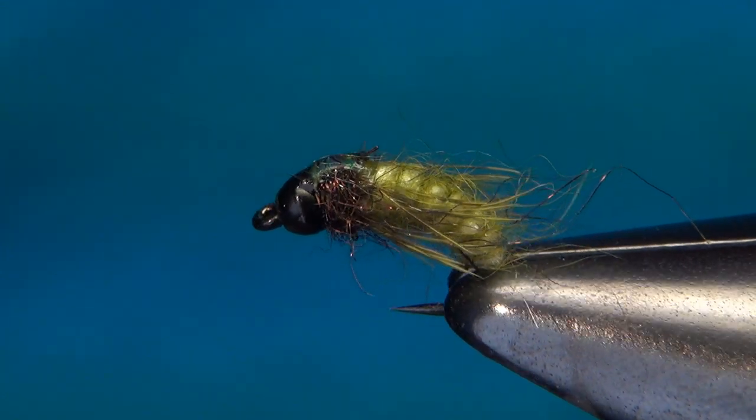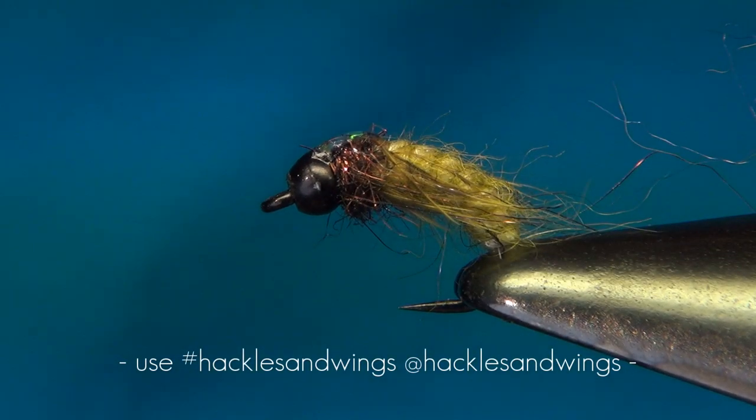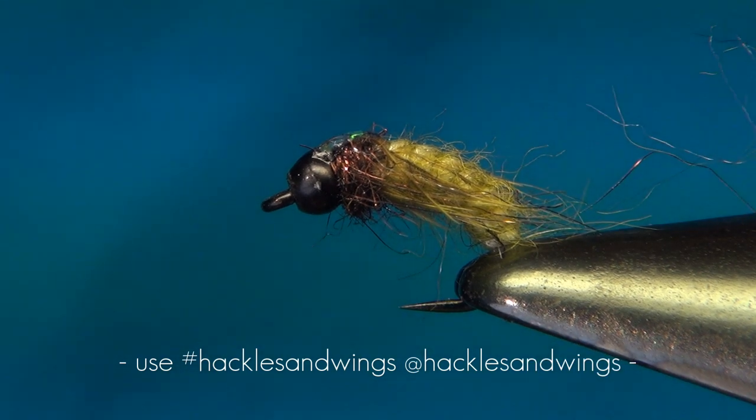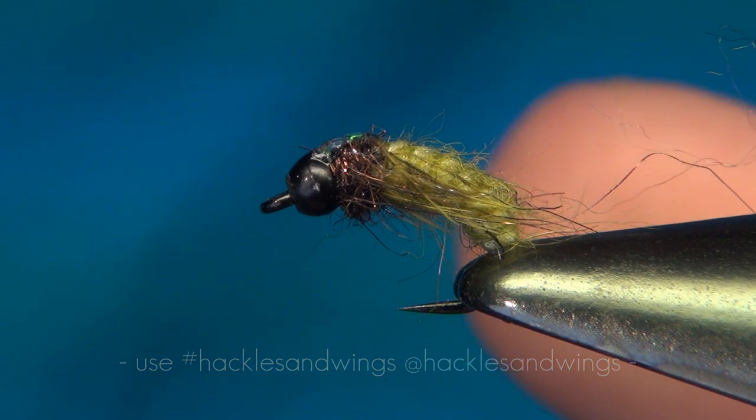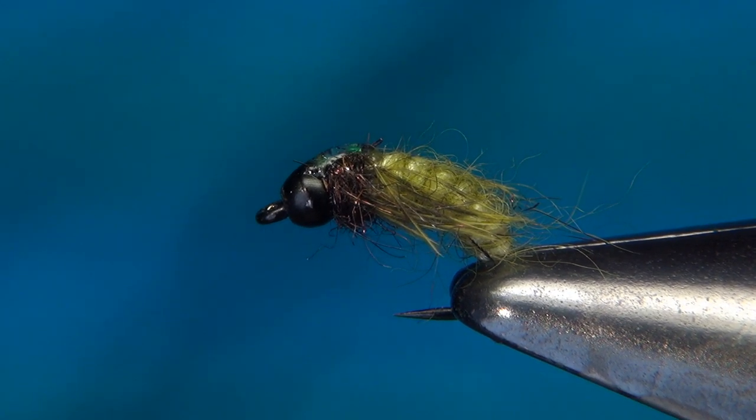And there we have it — the Antron Cadispupa 2.0. If you tie this fly I would really like to see it. You can find all my social media information in the description below. Thank you very much for watching. Until next time, happy tying!